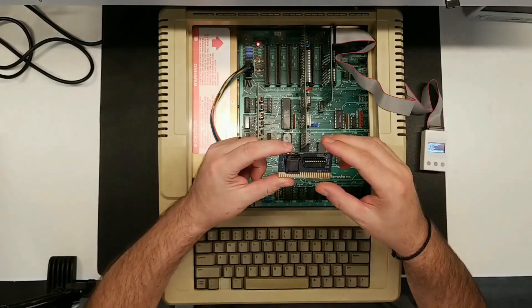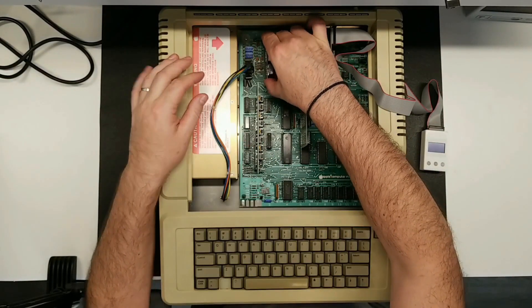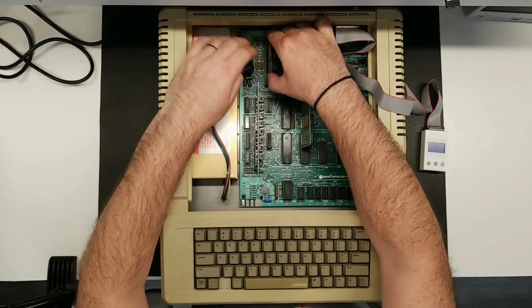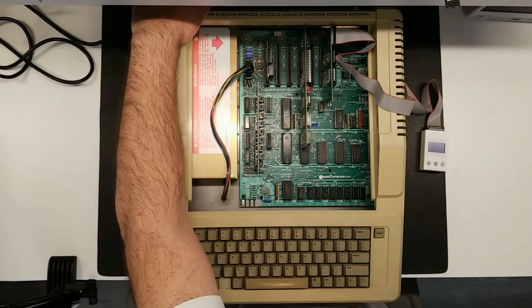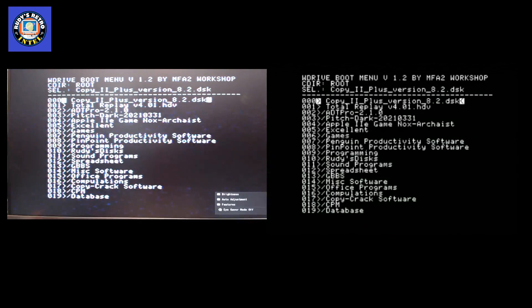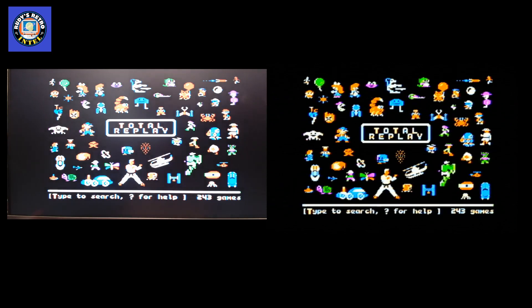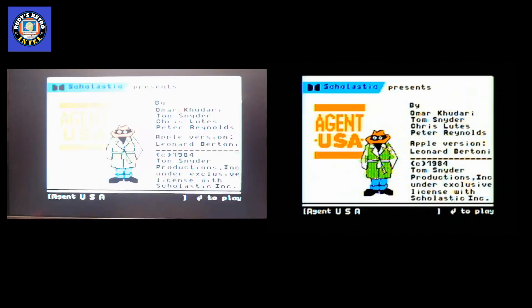I've ordered the SoftSP card separately from the same place. Let's pop it inside. I'll turn the computer off, confirm it's in slot 1, plug it in — the slot is very tight since it's not normally used — and then turn on the 2e. Now let's try Total Replay and hit Enter. It's loading! That card is excellent — it allows us to load hard drive images, and now we're in Total Replay and can select any game.